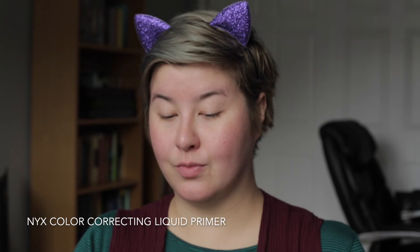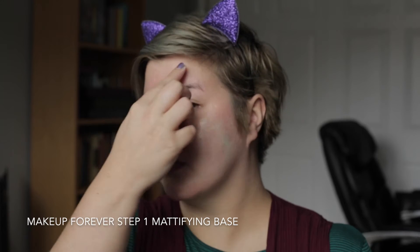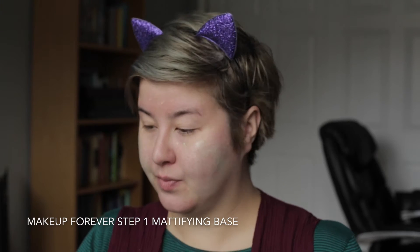I have already moisturized my skin and now I'm going in with my NYX Color Correcting Liquid Primer in green on my cheeks to mask some of that redness that I get, very specific to my cheek area. Obviously, this is going on very green, but once I blend it in and go in with my foundation, it will not be visible. On my T-zone, I'm going in with a different primer — my Makeup Forever Step 1 Skin Equalizer in their Mattifying one — to help keep my T-zone a little extra matte and help that foundation really stick.